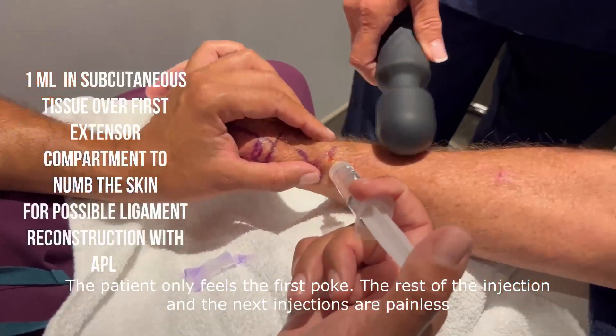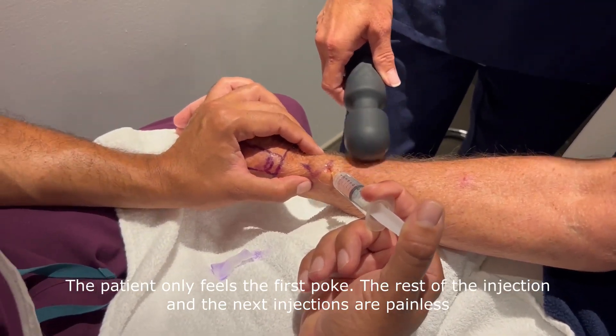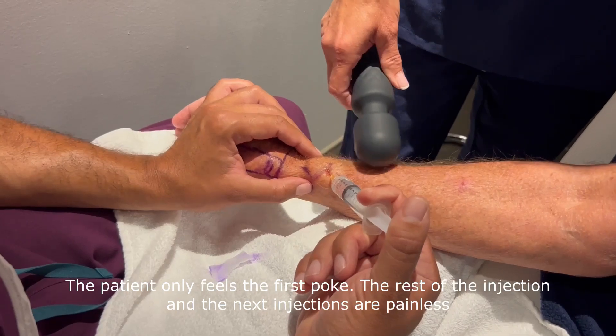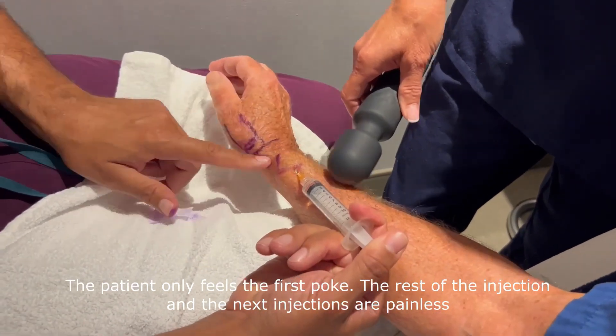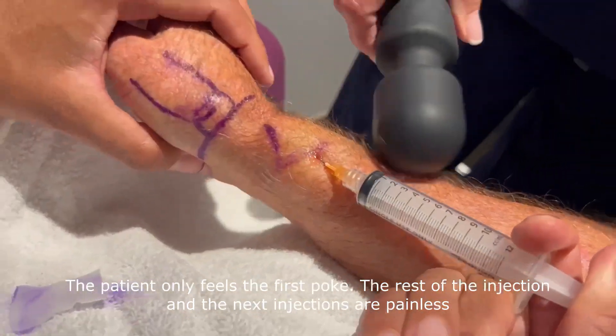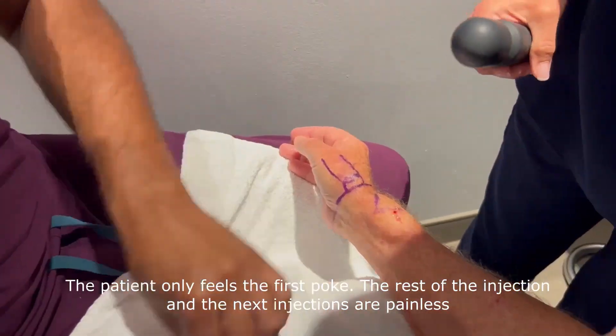We're doing the same thing over the first compartment of the wrist extensors, in case we need to perform a suspensionplasty in association with a trapezectomy if the implant reconstruction is not feasible.